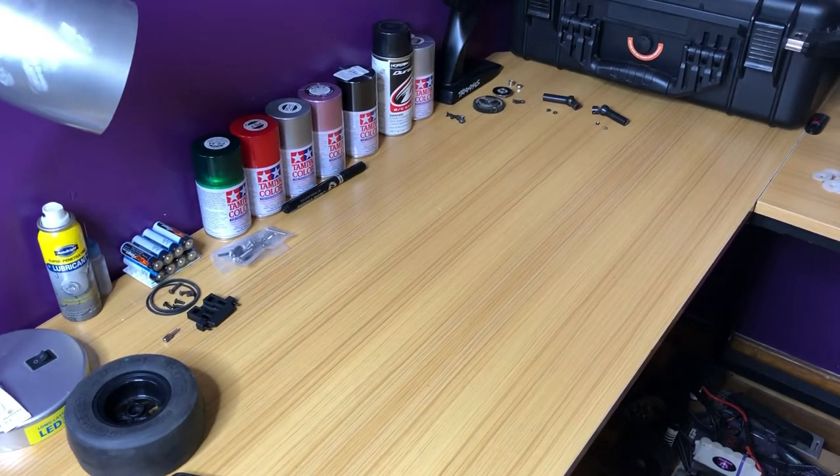All right YouTubers, got me a new Traxxas Bandit. I pretty much got it for the parts though — I just need the arms, all that. But there's probably a bunch of reviews out there already on the Traxxas Bandit, so ready to run. It's just brushed. Probably use the motor for no prep class or something.